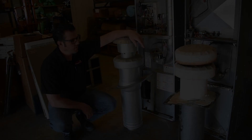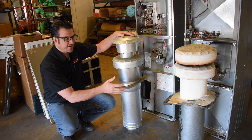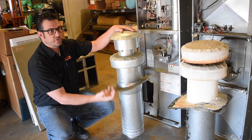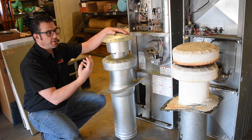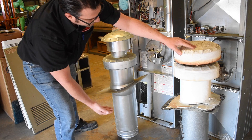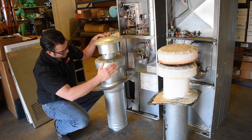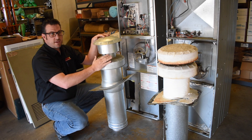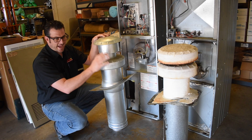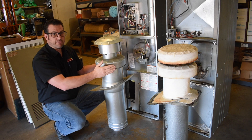Going back to the pilot versus no pilot difference, there's also a difference in the flue systems, called roof jacks. These carry spent combustion gases safely out of the home. The old furnace's pilot light kept a draft flowing through the flue all the time. Without a pilot light, the flue is cold at startup, so you need the inducer assembly and a flue system designed to complement it. It's important to replace the roof jack when you replace the furnace to ensure a proper air-fuel mixture and a clean, reliable burn.